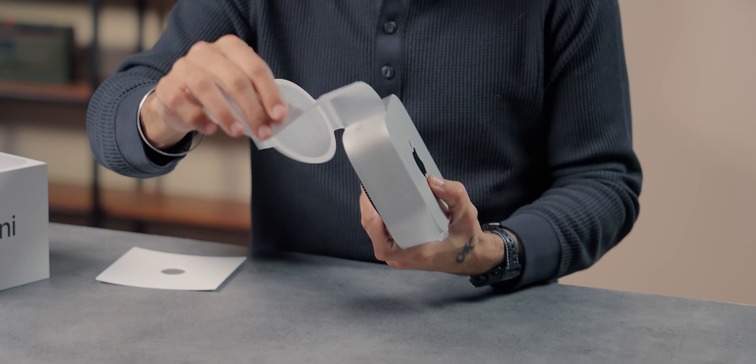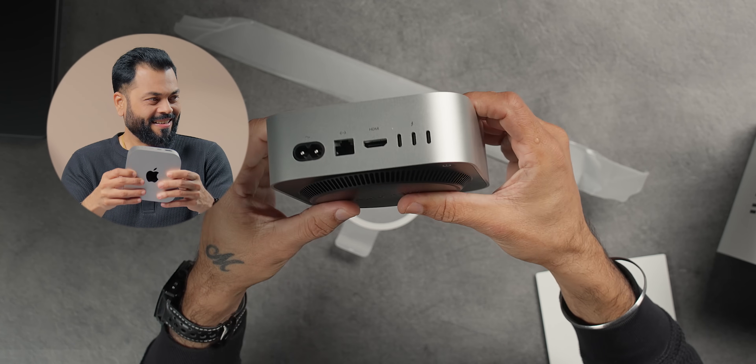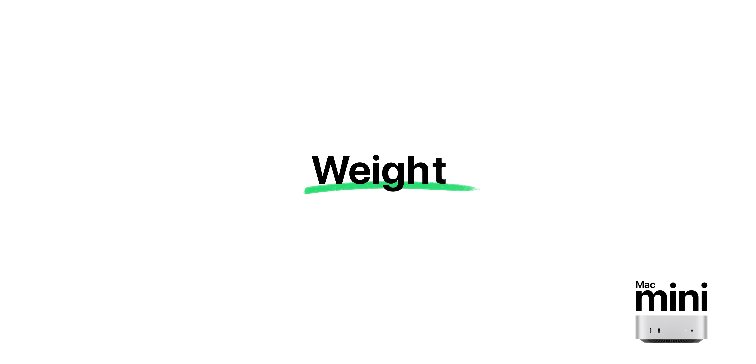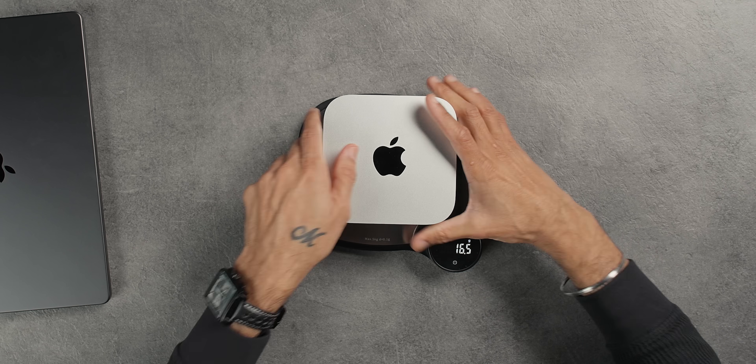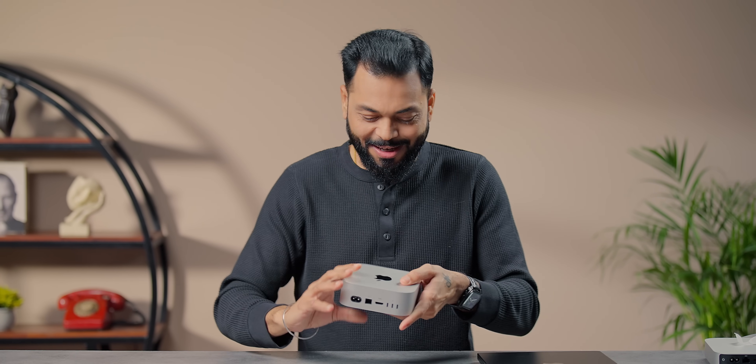Oh my God. How much is this? I think about 650 grams. Let us see — 661 grams. It's a 600 gram machine. And what can we do — oh my God! We will talk about it, but let's look at the ports and buttons.